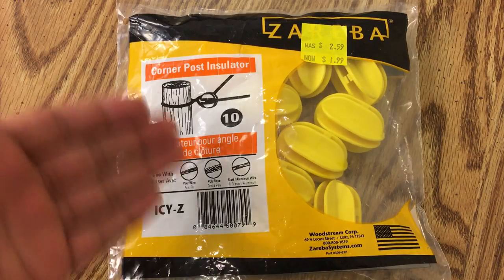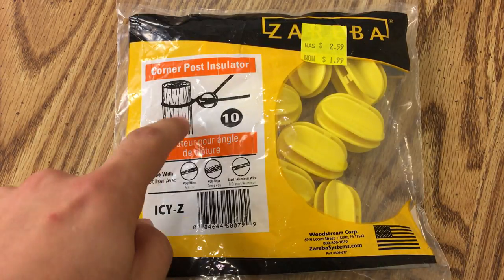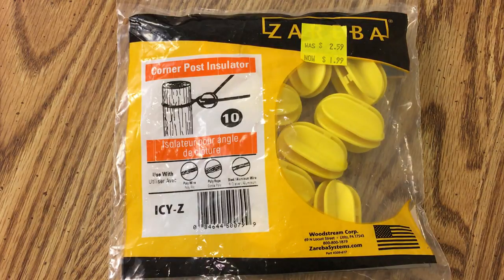They also sell different types that mount to a wooden post itself, which could be useful depending on your antenna setup. But these are more traditional, similar to your traditional end insulators that you'd throw on the end of a dipole or something.